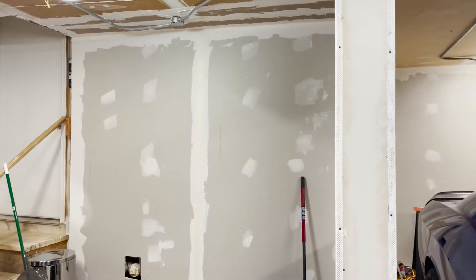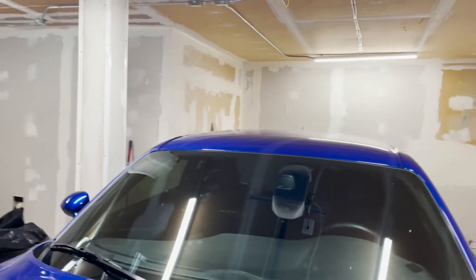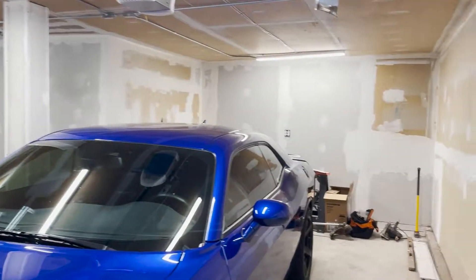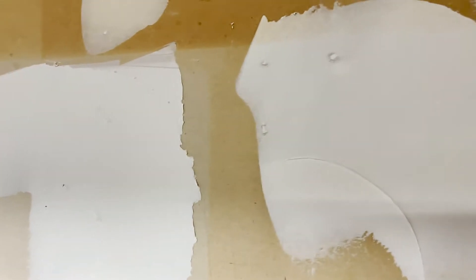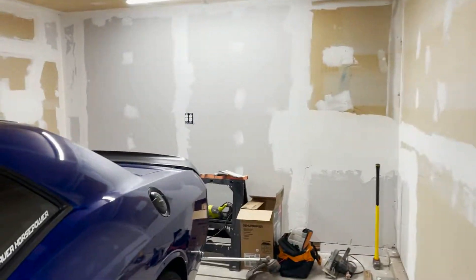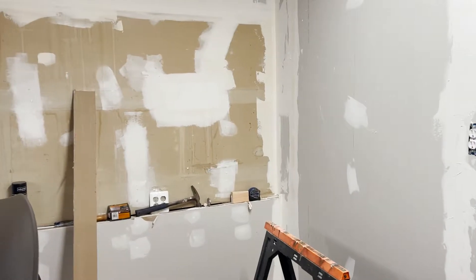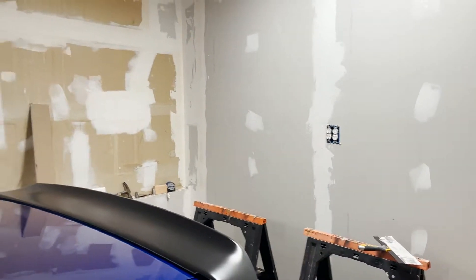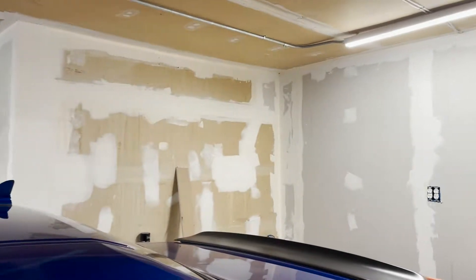But first, I want to show you guys an update on the garage. As you can see, we've got some good progress. We're currently in the stage of doing all the mud — we did our first pass on the mud. You can see we have to fill a lot of this stuff in. We're going to continue to work on this, but it's going to be a couple of weeks because we're going to Austin this weekend for the Formula One race.